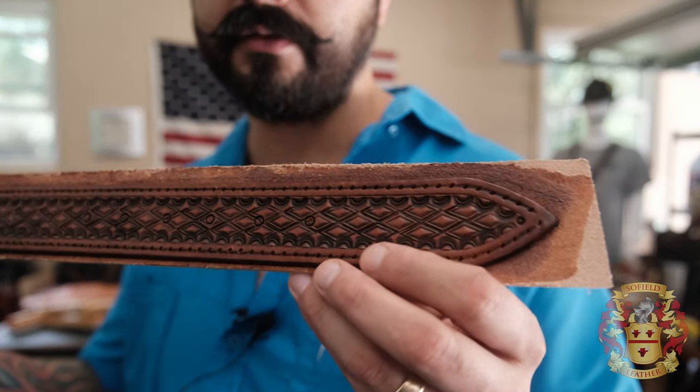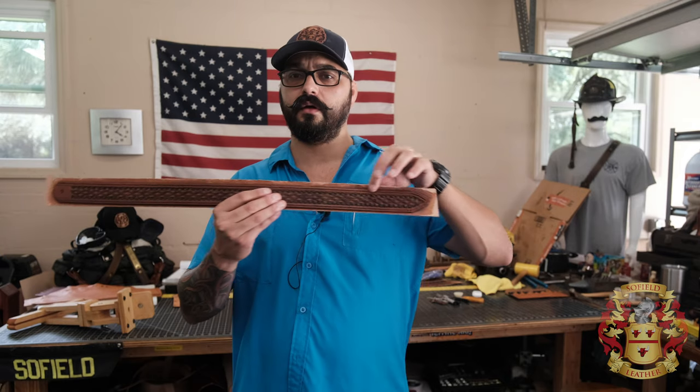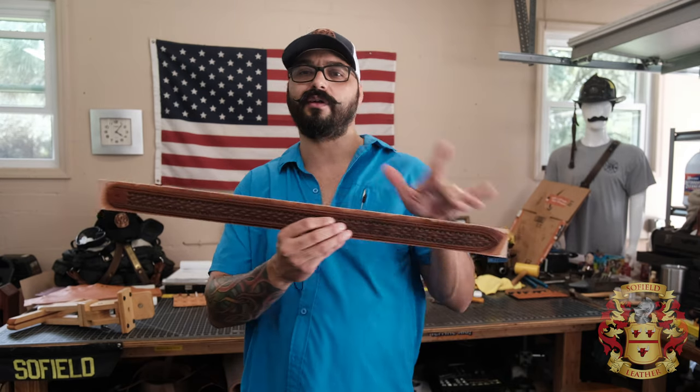These are the dragon slayers. You can see I already marked my holes. I'm going to be stitching just from the tip all the way to the back here, just one side.